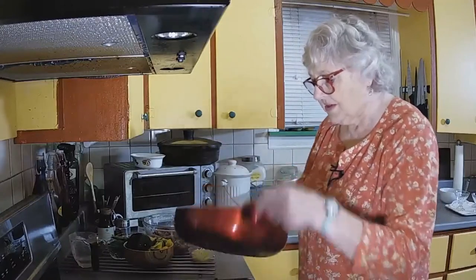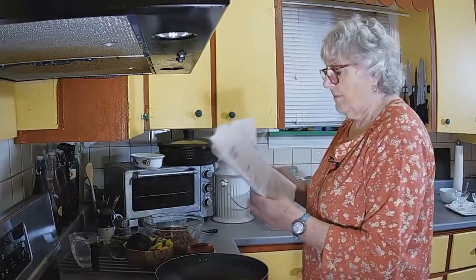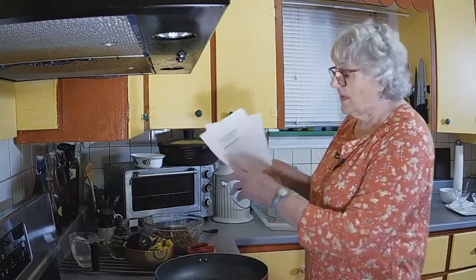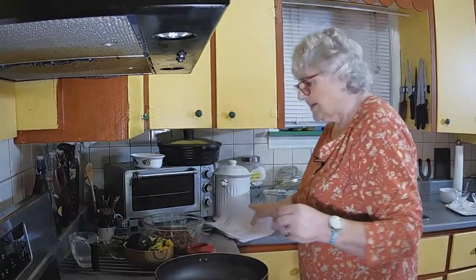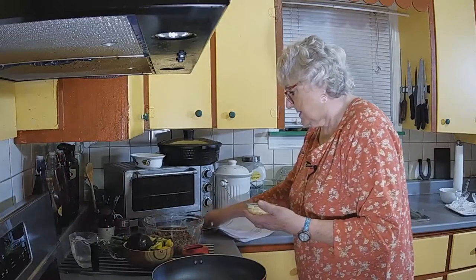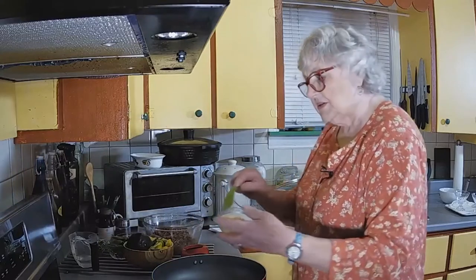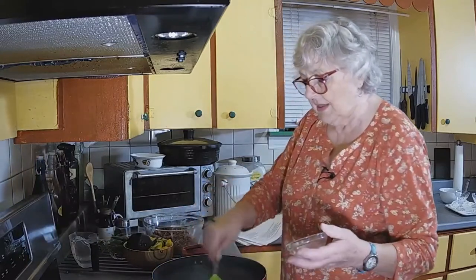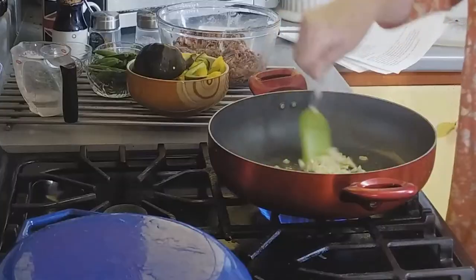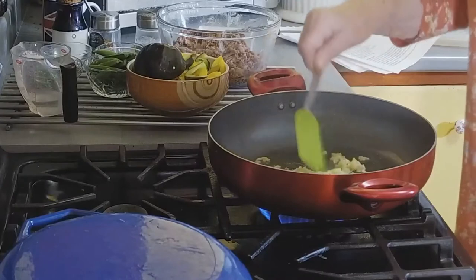Stop reminiscing! This is the stir fry. I've got it written down there — this is just a little sesame oil. I do like sesame oil; it adds that certain something. If you've got an allergy to sesame, just leave it out and use a little vegetable oil. This is garlic and fresh grated ginger. We're just going to cook that until it's nicely aromatic.